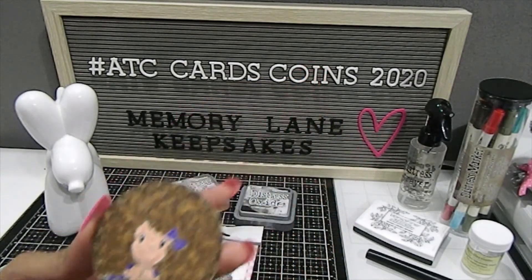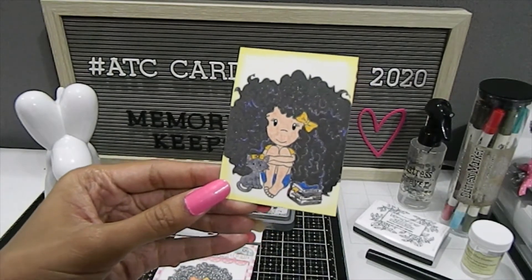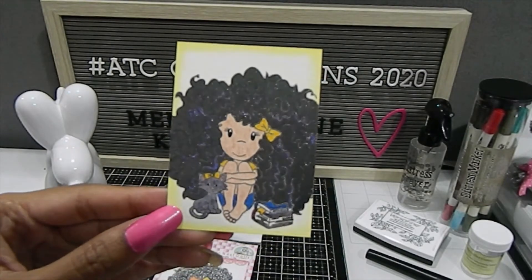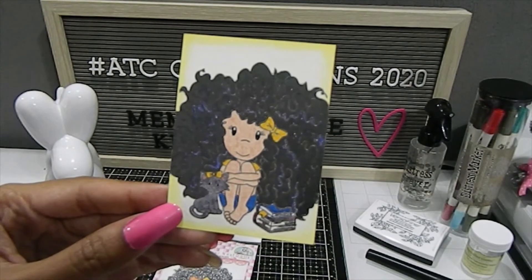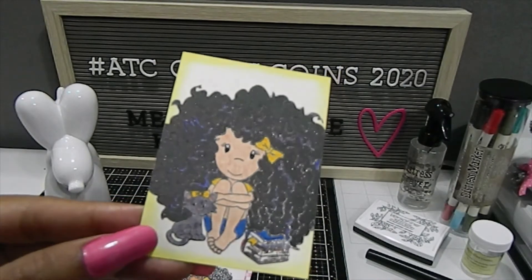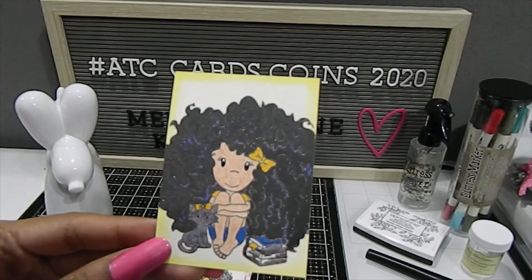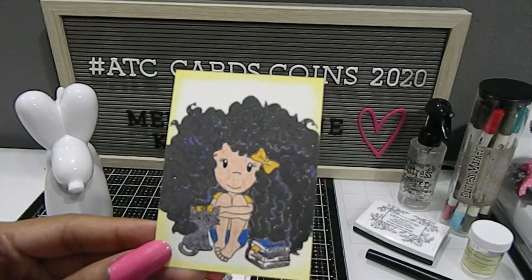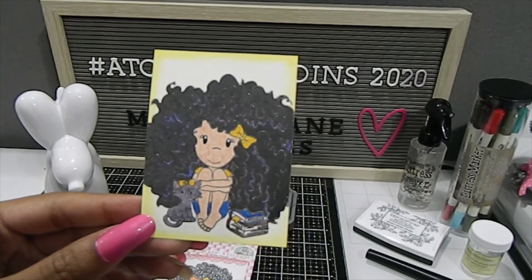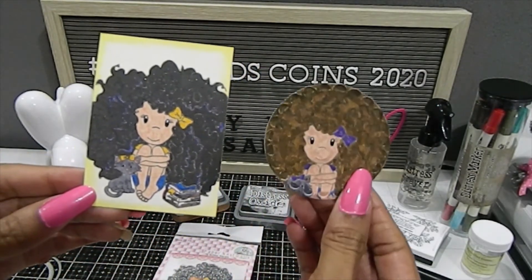Now my other piece is the ATC card — this is the Big Hair Amara ATC card that I made. I did the hair in black and used the whole image on this ATC card, so you can see the cat in its fullness as well as the books and Amara sitting down. I love the way this turned out and the shimmer I added to this card. I also went back and distressed it using another ink, which was Squeeze Lemonade — I forgot to pull that one — but that's what I used to distress the edges, and I really think it complemented it well. I added blue highlights to her hair using the distress markers.